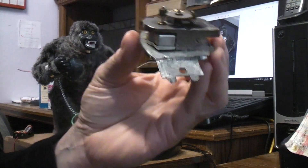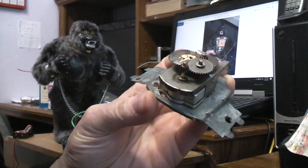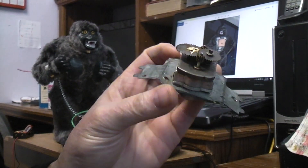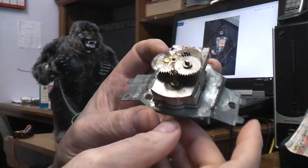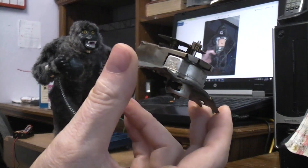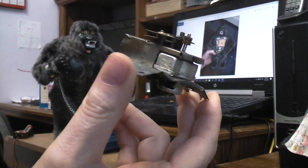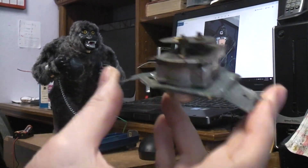I've been asked a few times to do a video on repairing vintage toy motors when they don't run. A couple of problems with doing a video like that is all the motors are not the same — there have been so many different types of motors and so many different types of toys, how could you possibly describe that in one video?